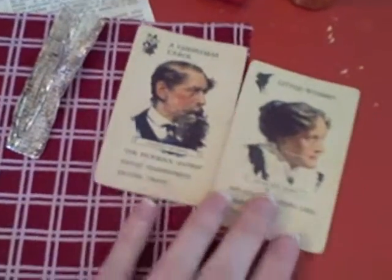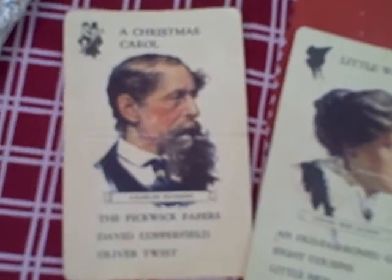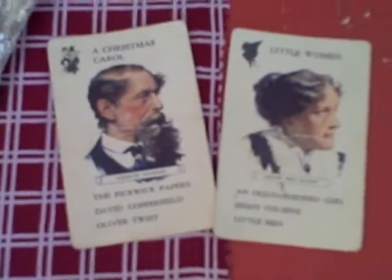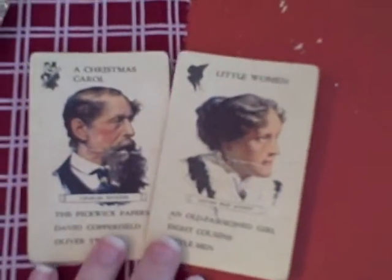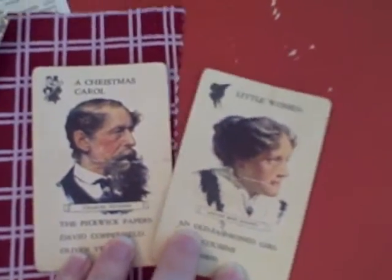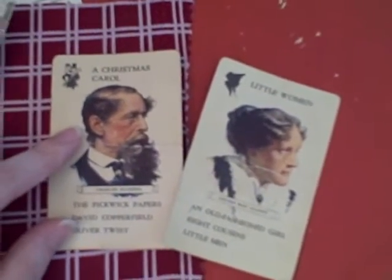There are also these vintage author cards, which are a great addition to the collection. This one is Charles Dickens and this one is Louisa May Alcott. I think there are 20 different authors within the set, so you'll be getting a variety of different authors. They also list the books written by each author on the card.